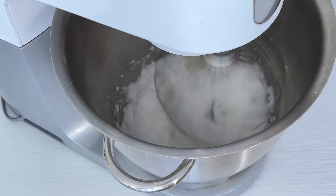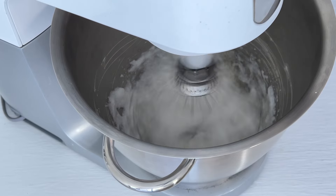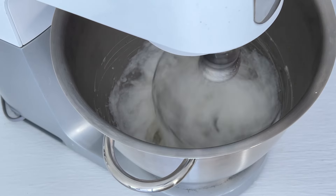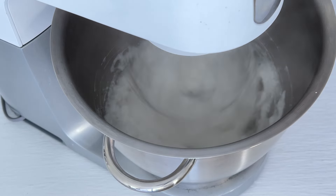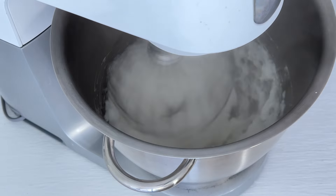As soon as the syrup reaches 137 degrees, pour it down the side of the bowl into the egg mixture very slowly while constantly mixing. Keep mixing until you see that the mixture looks matte, about five minutes.